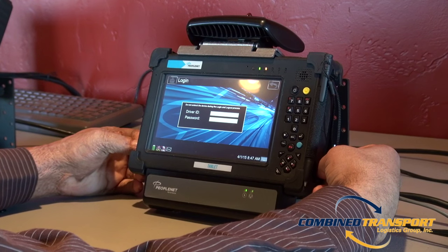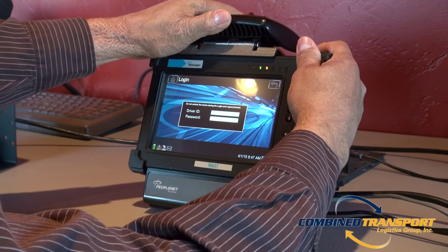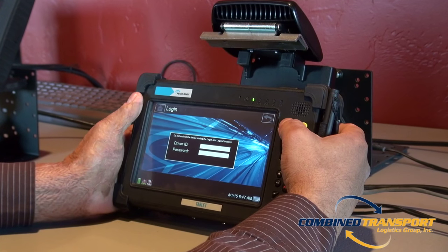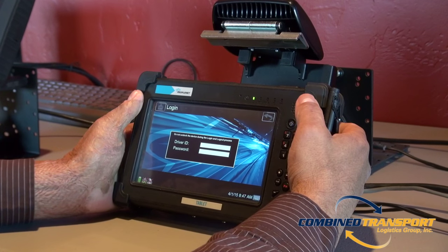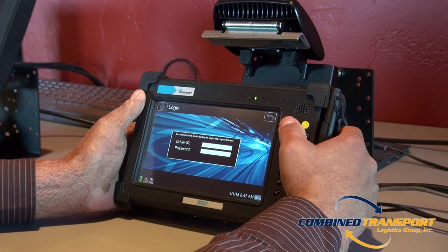If your PeopleNet tablet is unresponsive or frozen, first undock the unit. Note that if your unit dies automatically at this stage, call us immediately for battery replacement. If your unit does not die,